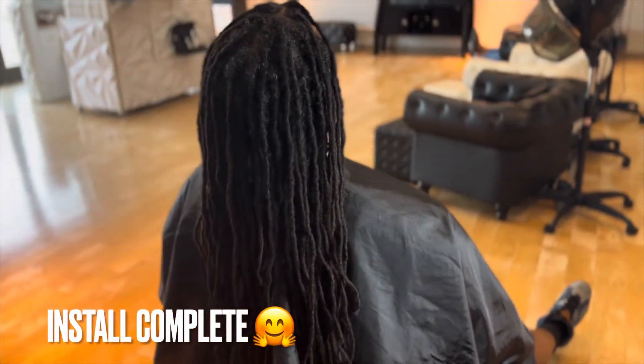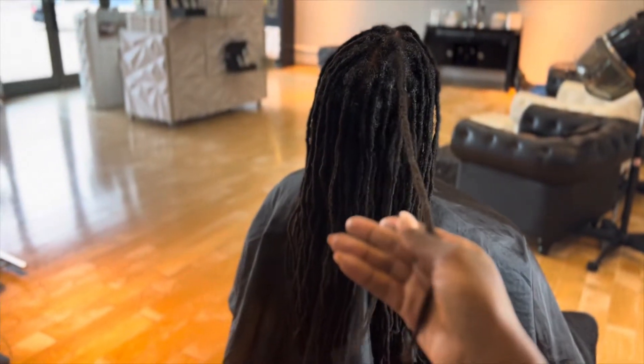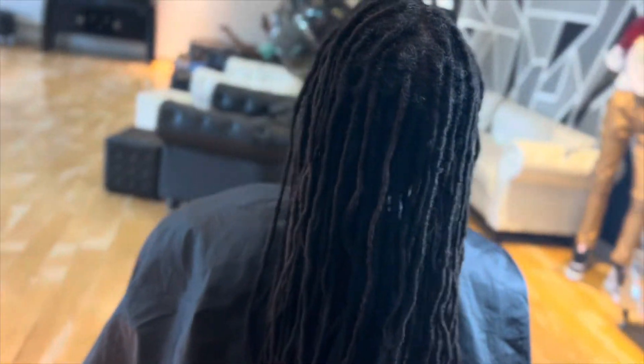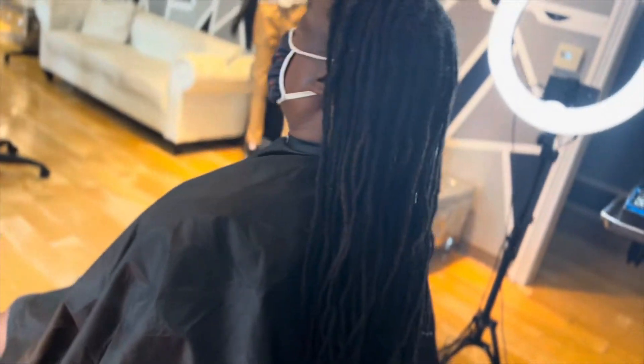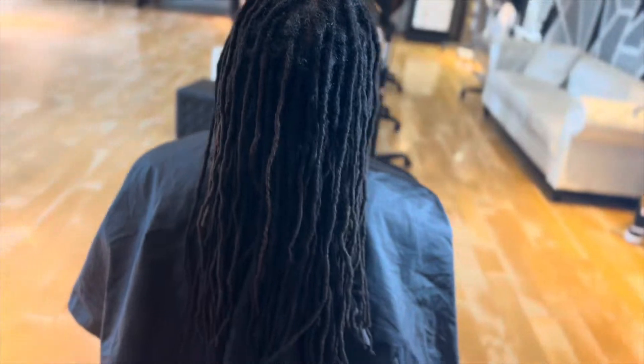I used a micro crochet tool and the crochet method to install his locks. The entire process took about six to seven hours, and this also included a style, which will be my final step — he opted for two strand twists.